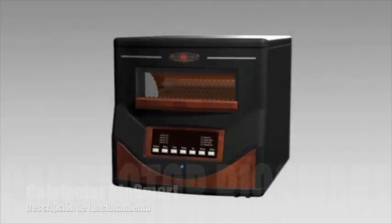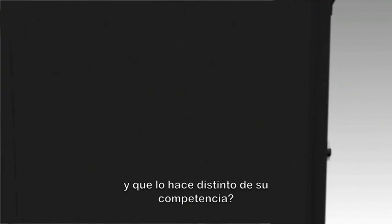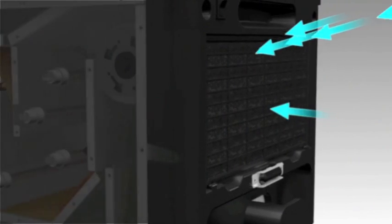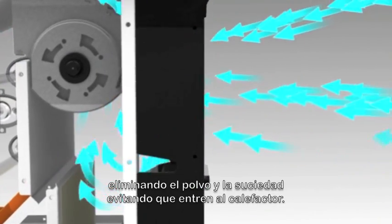Are you curious about how the Breathe Easy Platinum Portable Heater works and what makes it different than the competition? Air enters through the back and passes through the lifetime electrostatic pre-filter, eliminating dust and dirt from entering the heater.